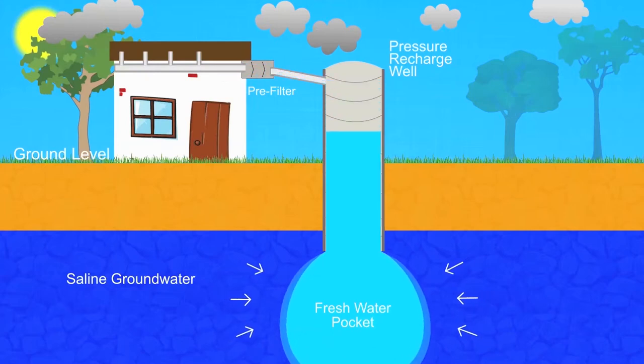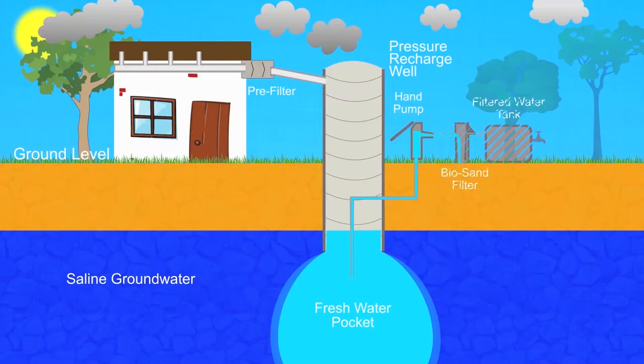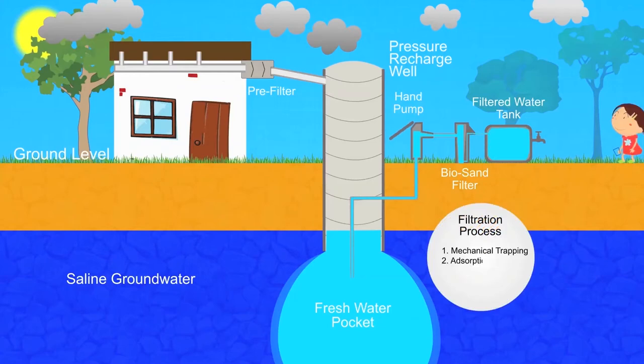The pressure exerted by the surrounding saline groundwater keeps the rainwater pocket intact and prevents it from scattering. A hand pump is then used to extract the harvested rainwater from the water pocket formed within the saline aquifer. To remove biological contaminants, which are the highest cause of death and disease in the world, the water is passed through a biosand filter, making it fit for drinking.